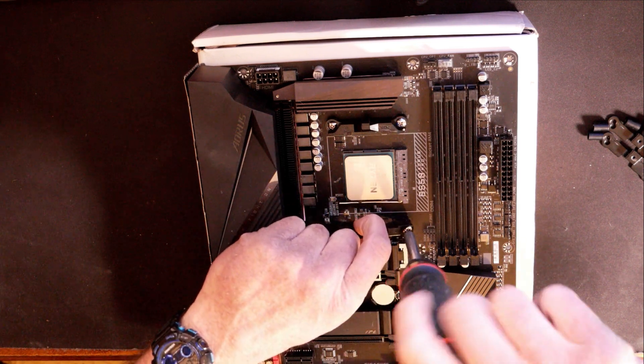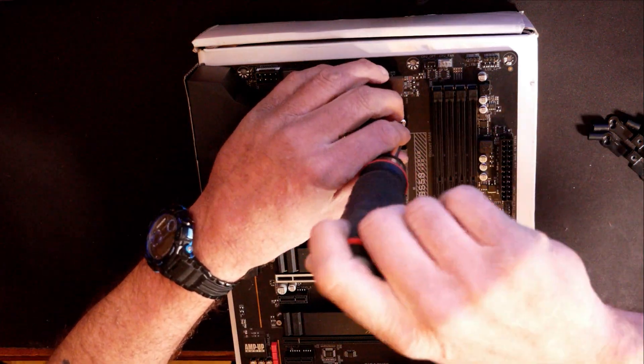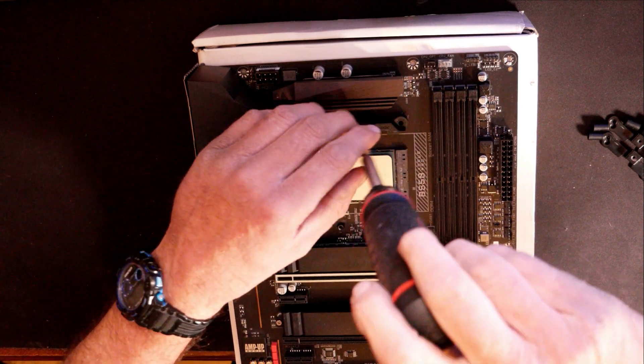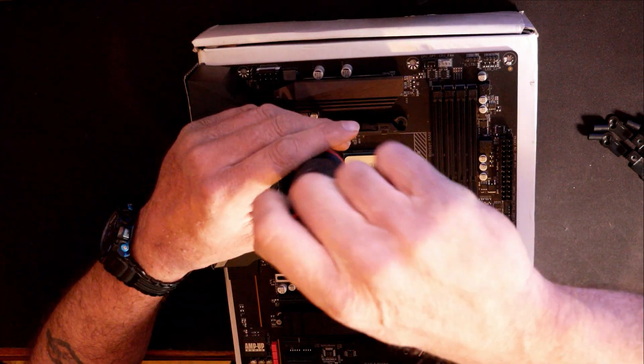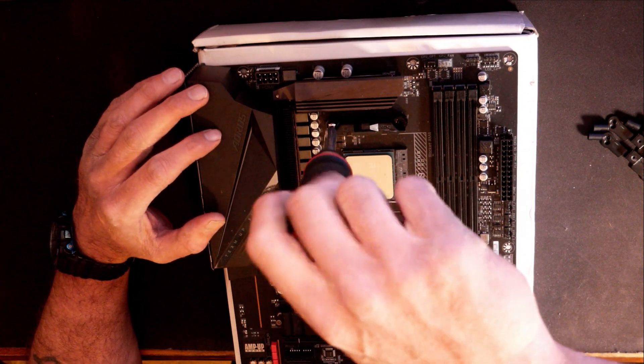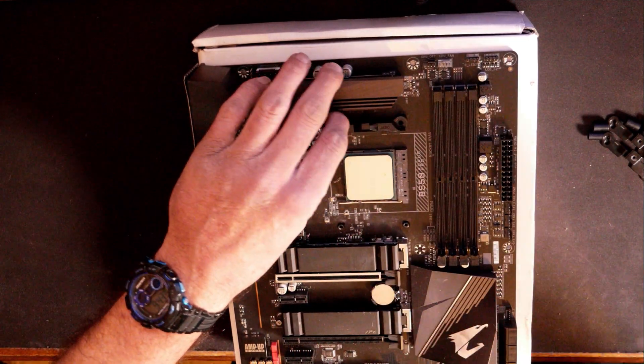You never know what your CPU cooling needs are going to be in the future. There are some aftermarket coolers and AIOs that will actually take advantage of these brackets, so we definitely want to keep a hold of them. I keep the extra components inside the motherboard box for easy storage so you can find them later on if need be.